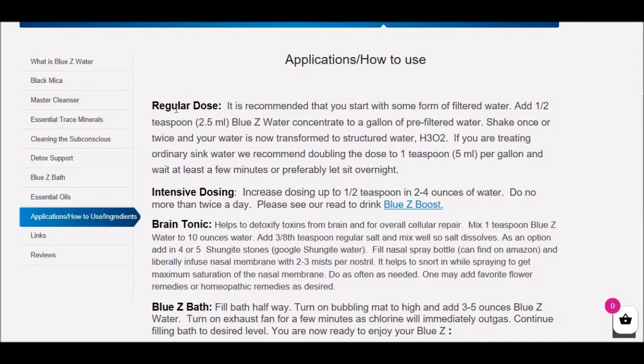A regular dose of Blue Z Water: if you're using clean water, you add a half teaspoon of the concentrate to a gallon of water and you're ready to go. If you're treating sink water, you need to double the dose. If you want to start intensifying the dose, you can increase up to a half a teaspoon of the concentrate — a gallon dosage — in two to four ounces of water. That's a very intensive dose.